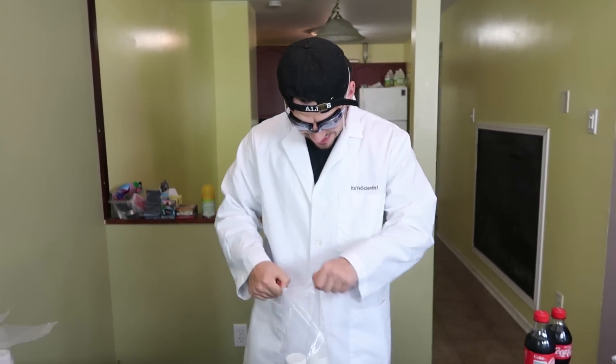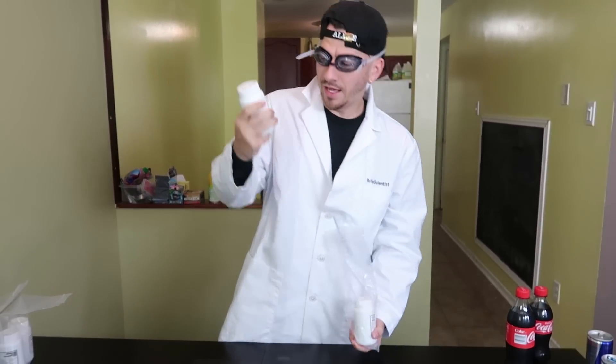For today's video we've got a very special substance that we're going to be working with. This, ladies and gentlemen, is gallium. So as I'm sure a lot of you guys have seen recently, YouTube has been filled with gallium videos, specifically gallium fidget spinners. So I decided I had to get my hands on some gallium — but not just a little bit of gallium.